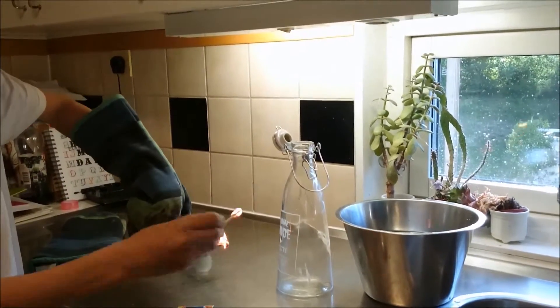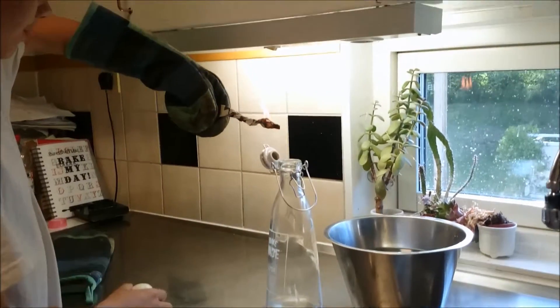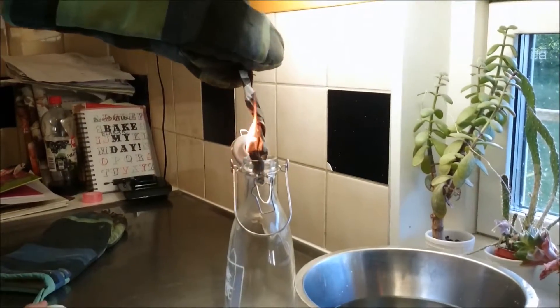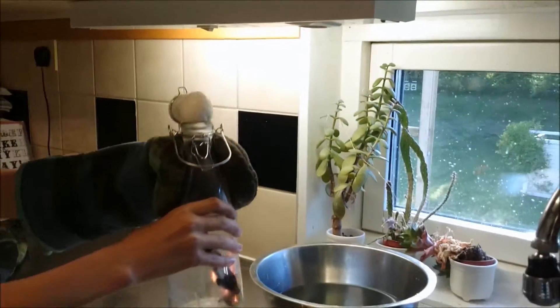It burns a bit short, but I'll let it burn a little more just before I put it in the bottle. How about now? Cool.